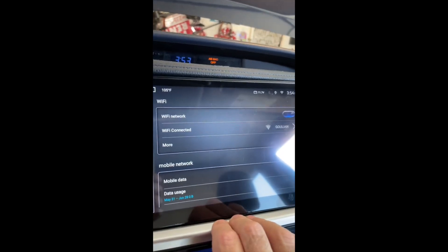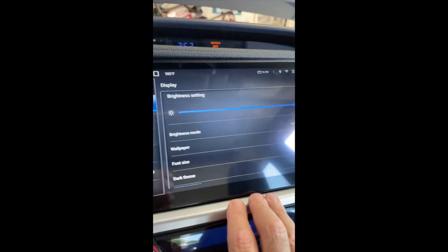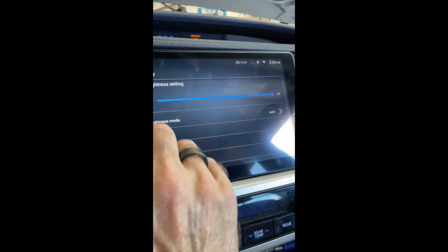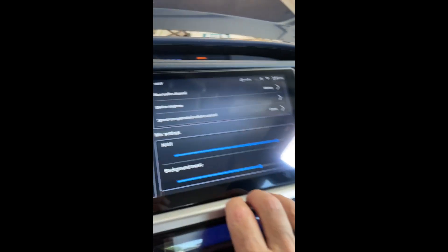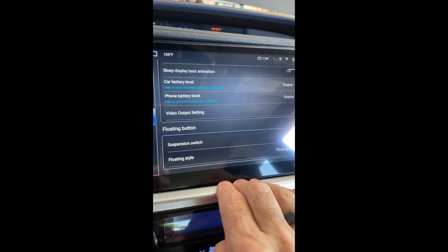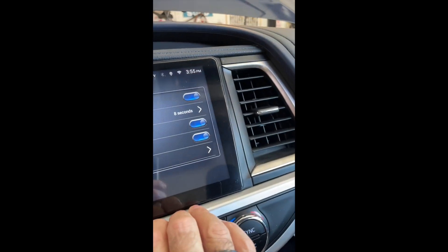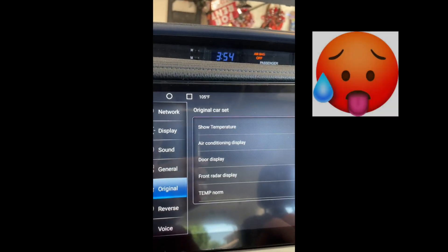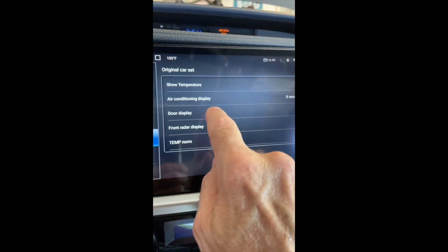Under Network, it shows the Wi-Fi network I'm connected to — right now it's my home network, but if I'm driving around it won't be. Display: brightness mode is on Auto. You can change the wallpaper and font size. I do all that in CarPlay — I don't run it in Android mode. Under Sound you can set some audio things; I haven't really touched that. Under General, I like to see the car battery level and the phone battery level, and I have it showing the temperature.